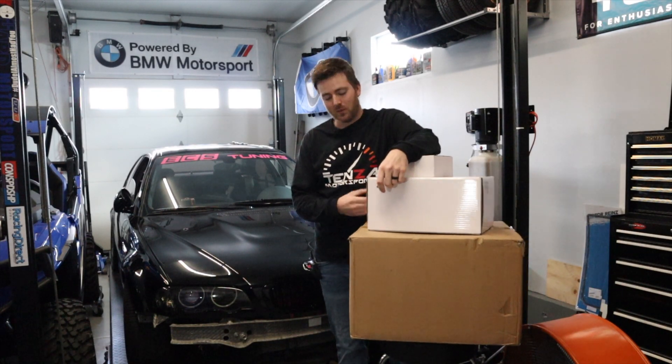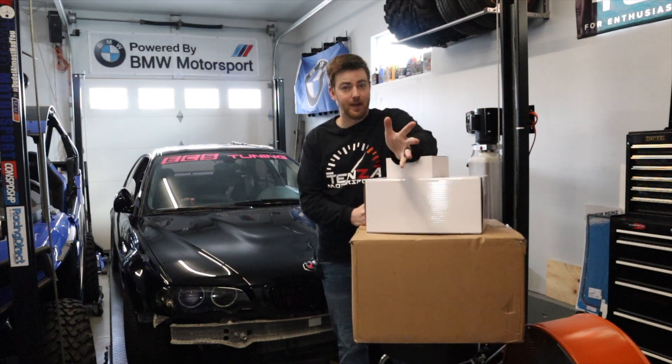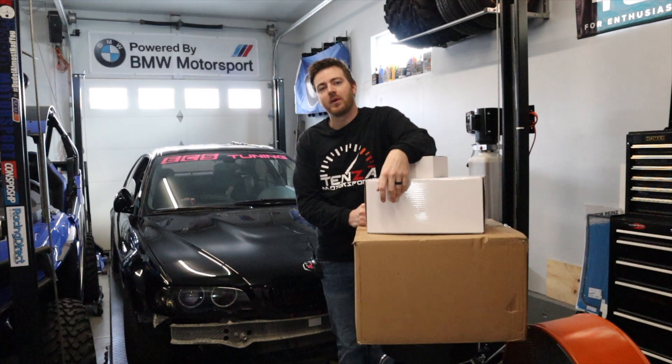Hey everybody, welcome back to Tenza Motorsports. We're going to be doing a fuel cell install in our 330 CI M3 Frankenstein car that we've built here.